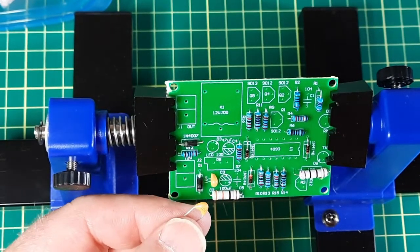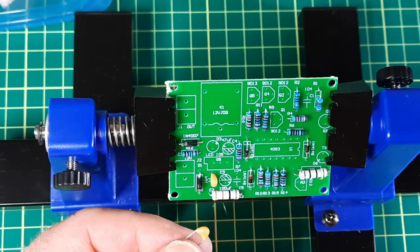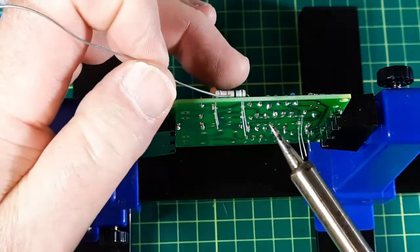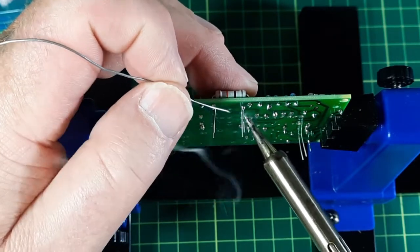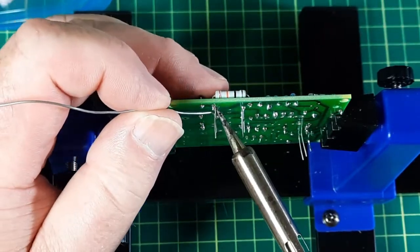Time for the little capacitors. For the little capacitors I don't bend the leads on them — I just sacrifice my nerves at the tips of my fingers.